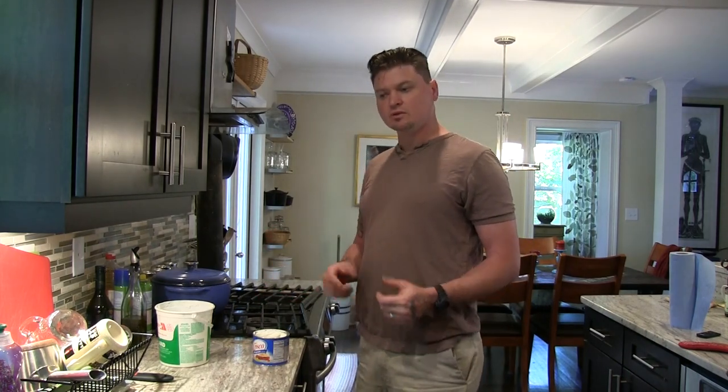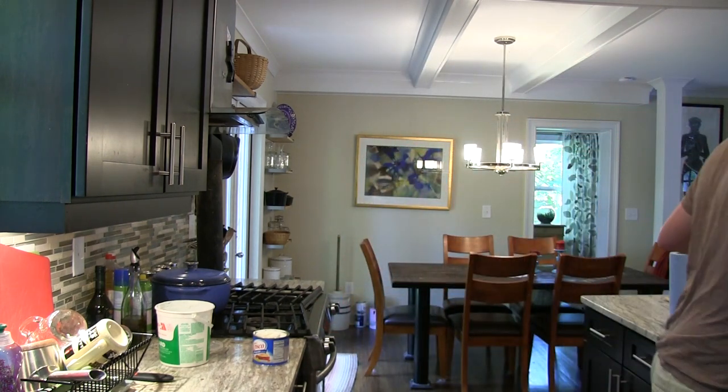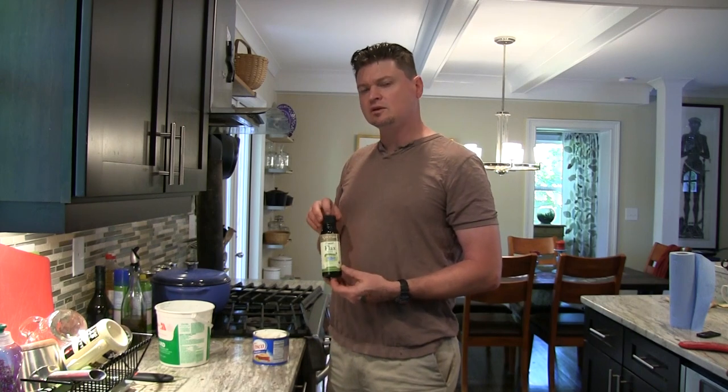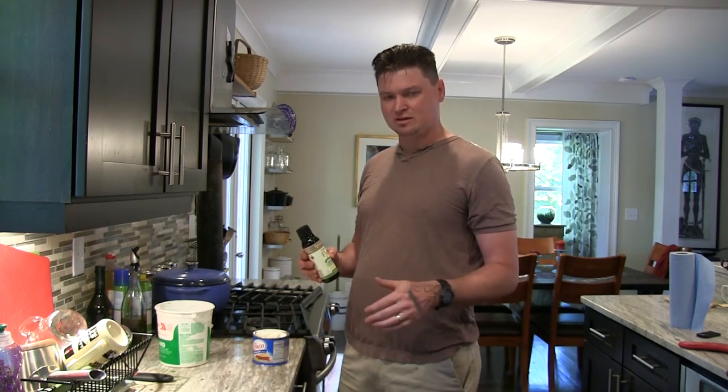We've got all three skillets cleaned up and drying in the oven at around 200 degrees. I'm seasoning three different skillets, so I'm going to use three different methods. For the big skillet, I'm going to be using flaxseed oil. When you're getting flaxseed oil, make sure you do not get the kind that has actual flax seeds in it — you want nothing but pure flax oil. No seeds, because that's going to make it grainy and you'll have a terrible experience.